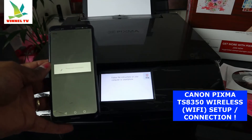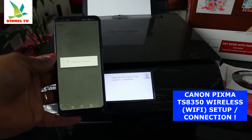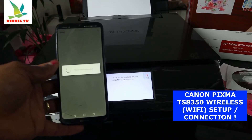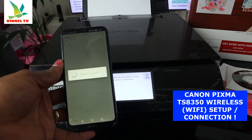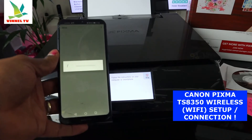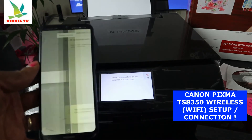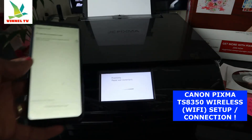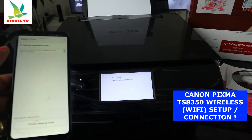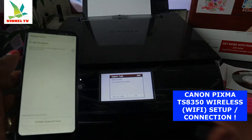What it's doing right now is looking for this printer. Sometimes the connection signal will come and go. It says 'Please wait momentarily.' Then: 'Setup failed — try again.'